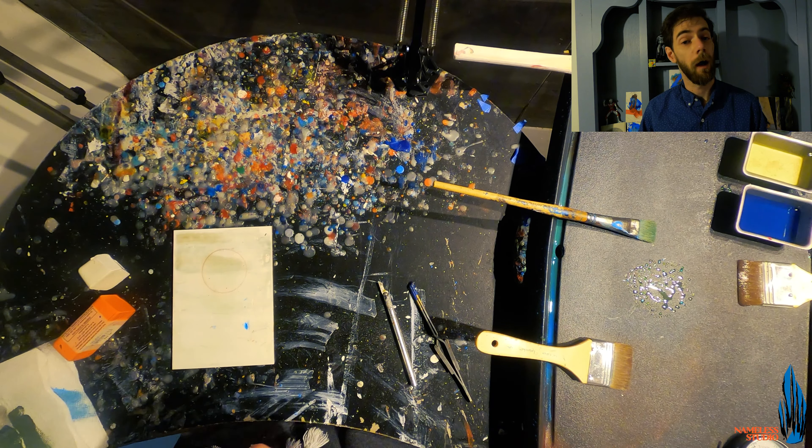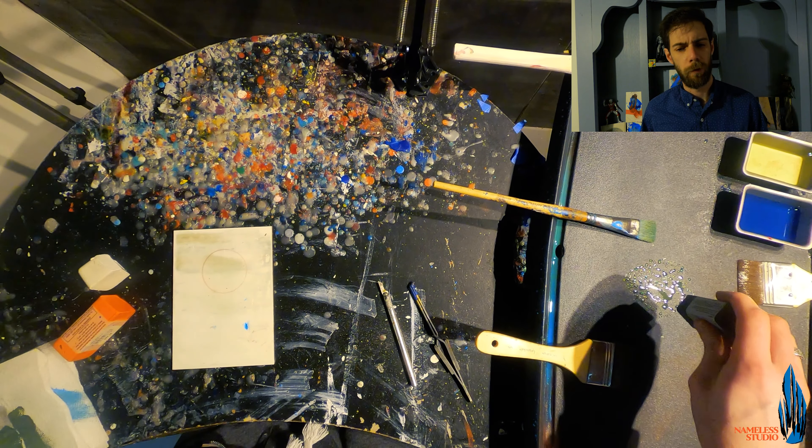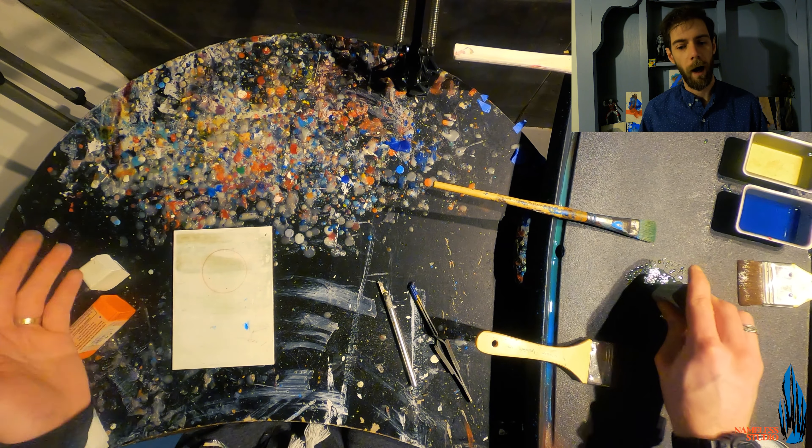We're going to let it dry to the touch, just because we don't want the soft wax to move because of the new hot wax we're putting on top of it.